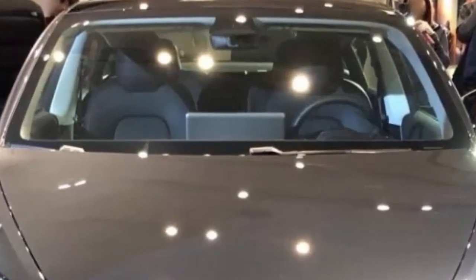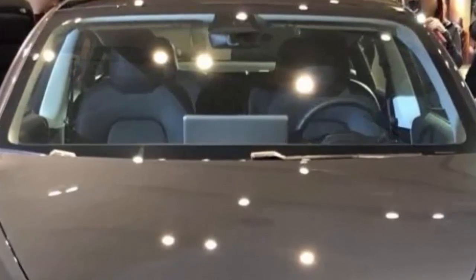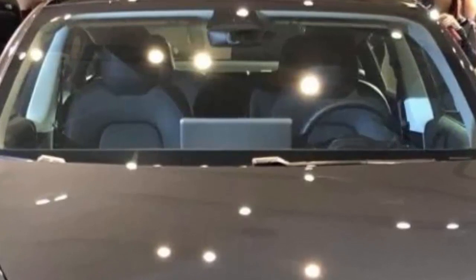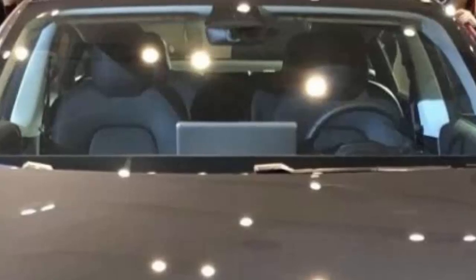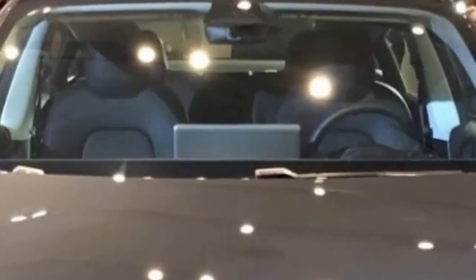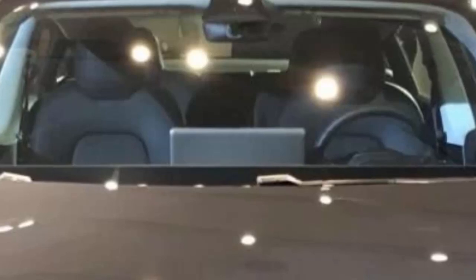This follows Tesla adding Model 3 display cars to two stores in California — the showrooms in the Century City Mall in LA and Stanford Shopping Center in Palo Alto. Now Tesla confirms that California is getting two more Model 3 display cars: one at Tesla's Santana Row showroom in San Jose, and another at the Tesla showroom in Walnut Creek.